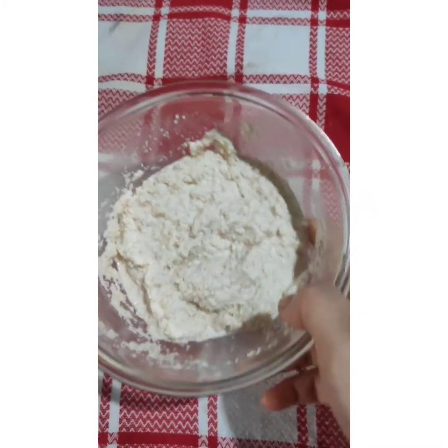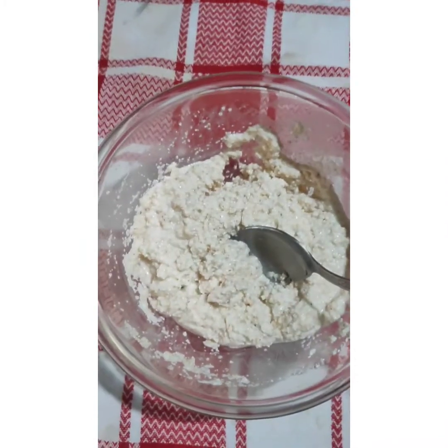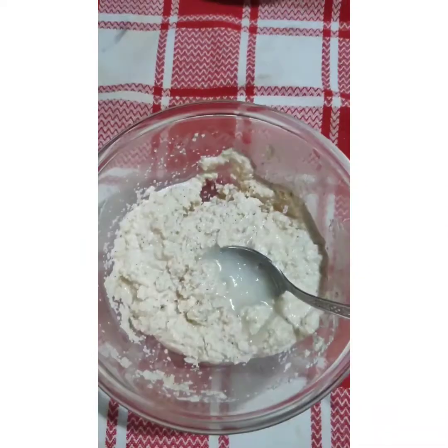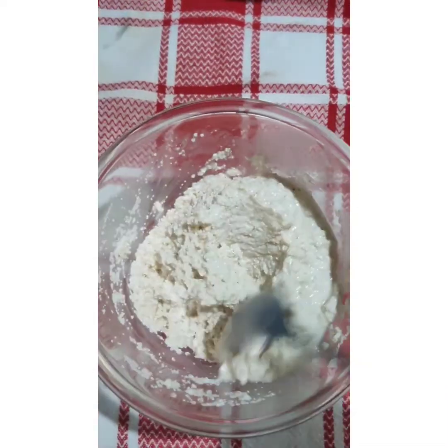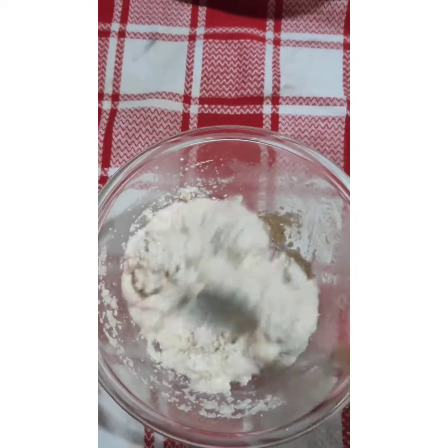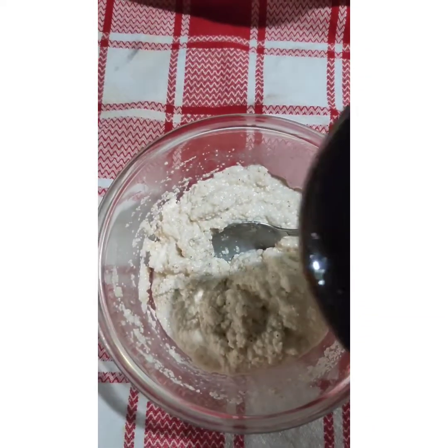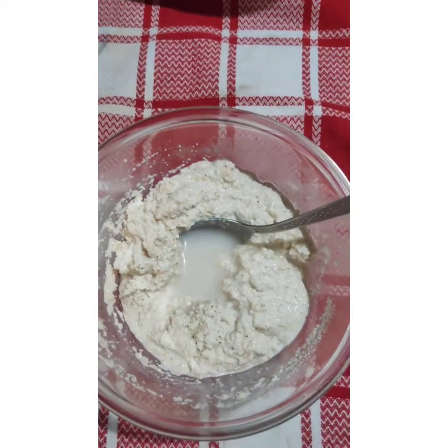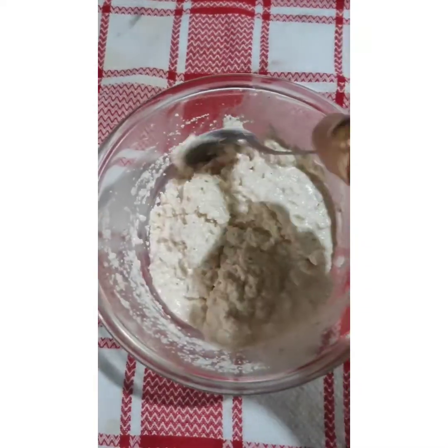Now let's see the batter. It is somewhat thick, so we need some more water. Add some more water. Yes, this consistency is better.